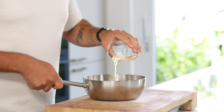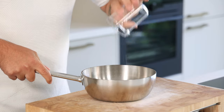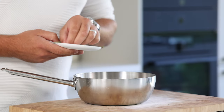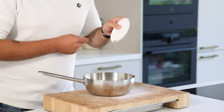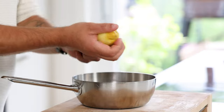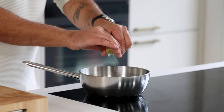Let's begin with the marinated cherry tomatoes. Mix 100 grams of sushi vinegar with 100 grams of white wine vinegar, 150 grams of water, 80 grams of sugar, three sprigs of thyme, half a cinnamon stick, 10 cardamom seeds, 20 black pepper grains, one star anise, and the peel from one lemon and one lime.